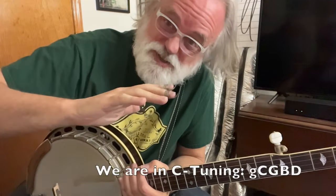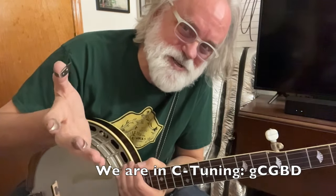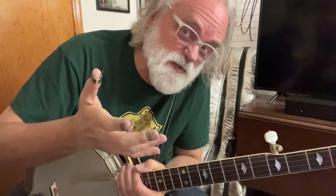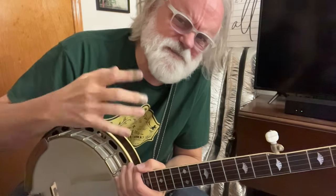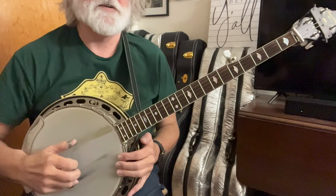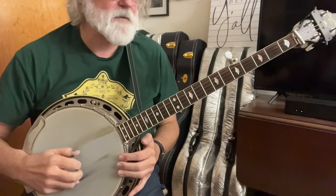Let's look at this right-hand pattern, which is the sole purpose of me showing you this. I want you to get comfortable with it because it's fun, and for me it's a little addictive. So let's look at that pattern: two, five, one, two, five, two, one.